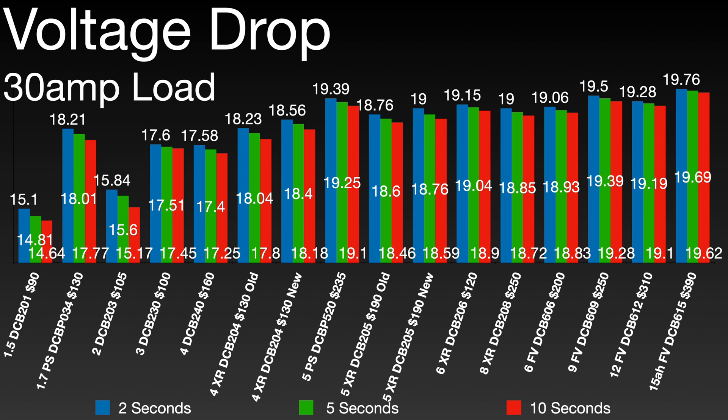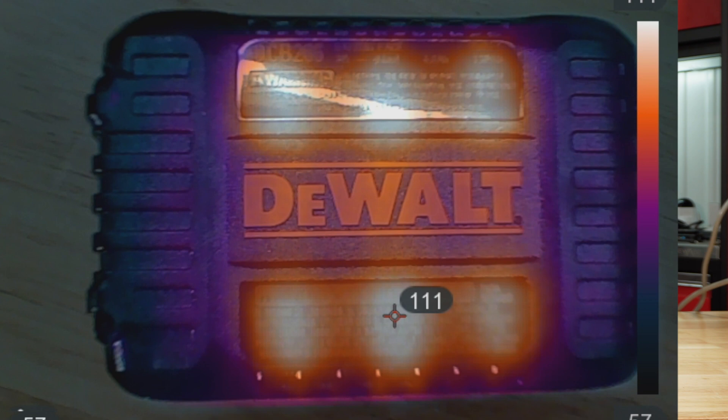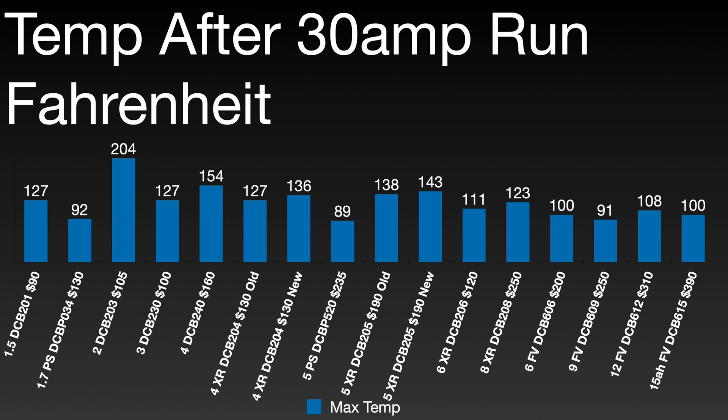Overall, the 15 amp hour still packs a punch, holding voltage the longest under load. It's also interesting to see the battery temperatures — I captured this with a thermal camera at the point when the battery completed the 30 amp run. The power stacks did quite well there.